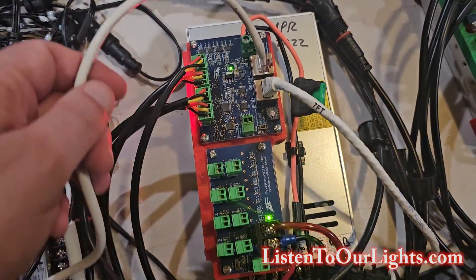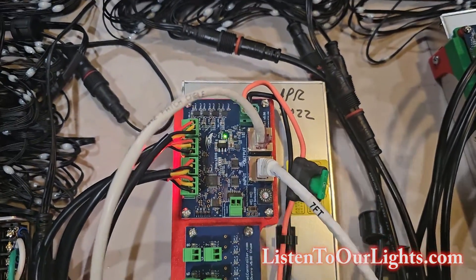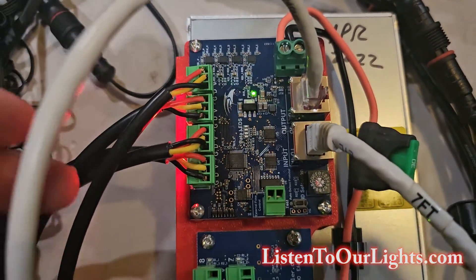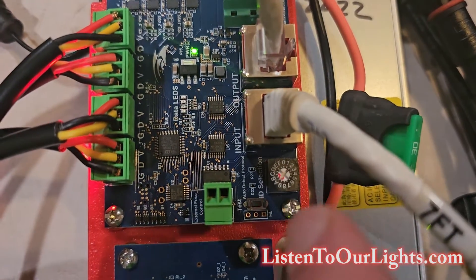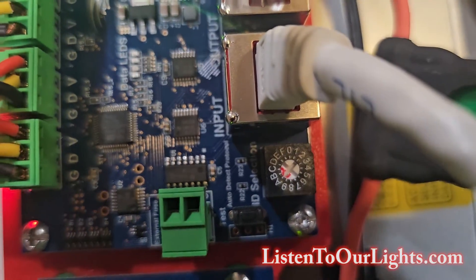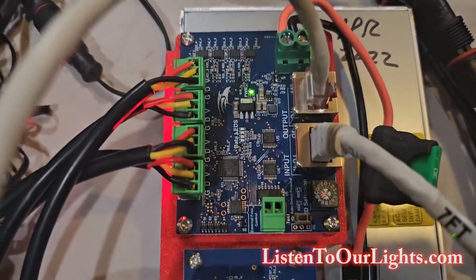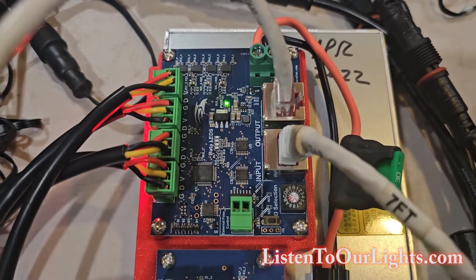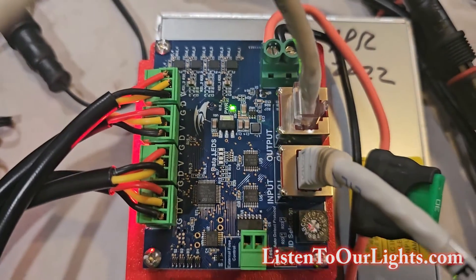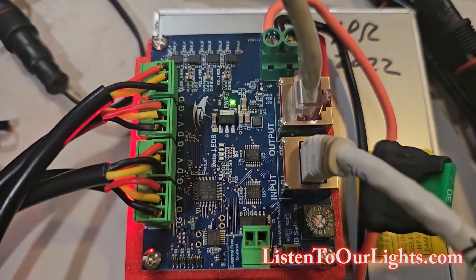Don't let all the wires scare you. This is a Falcon SRX1. It has four outputs, and each of those outputs is hooked up to 200 pixels each. We have this little dial here — I don't want to put my finger in there too much and get shocked — and I have that set to A. So since I'm off of ports one through four on the controller, these four ports will be 1A, 2A, 3A, and 4A, because they're the first in the chain. The SRX1 doesn't have terminators. And you can see the little green light that says we have power.